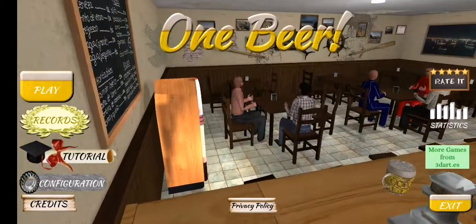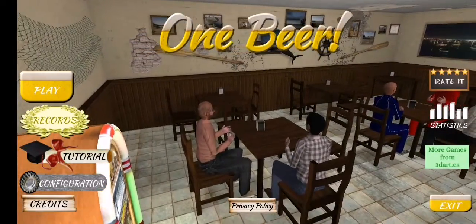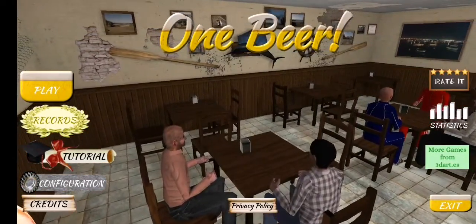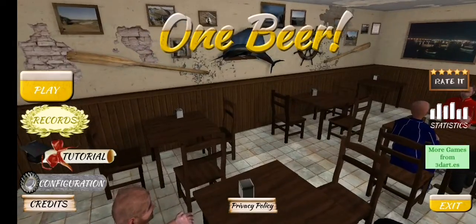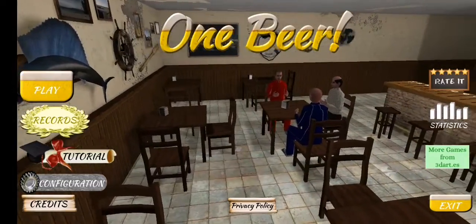Hey guys, thought I'd do a very quick review of this game that I found on the Google Play Store for Android. It's called Push One Bear. Because it's bear related I thought you guys would be interested in it. Good little time waster if you're travelling to work or whatever.